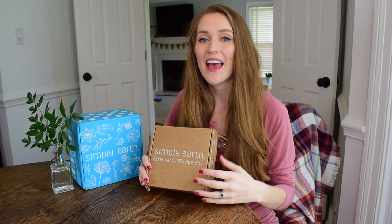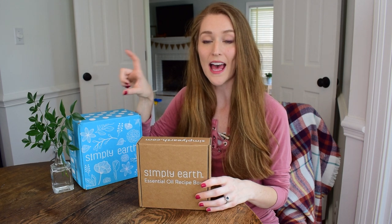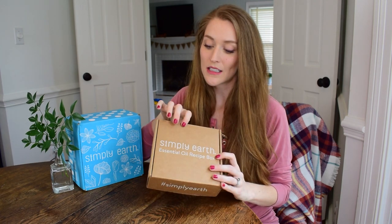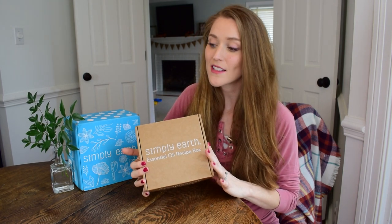I honestly think that this subscription box service is the best way to get started with essential oils. Every month you're receiving four full-size 15 milliliter essential oils — top quality oils — along with tons of recipes and coaching on how to use your oils. I'm so amazed at the value you get, considering similar bottles from other companies that have a multi-level marketing setup go for around $30 or more for one bottle. Basically you're getting all of these bottles for about $10 a piece, not to mention all of the bonus items in your bonus box and all of the recipes and neat things in your monthly subscription box. I really think this is such a value and I think you're going to love it.